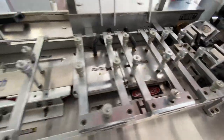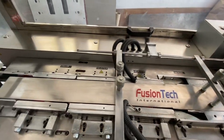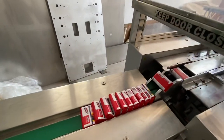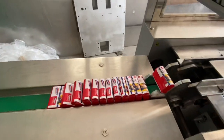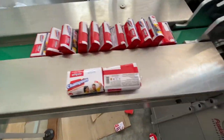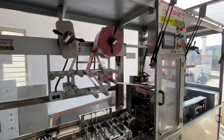This is the heater section. The fold is being done and the top is being done. The soap has been perfectly wrapped. This is how the machine will work.